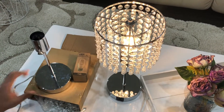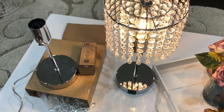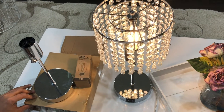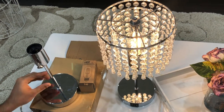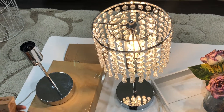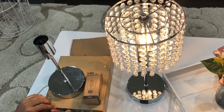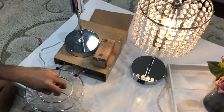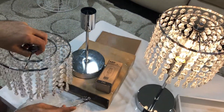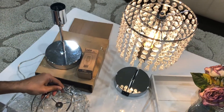Today we have a touch control dimmable crystal table lamp with LED bulb from Amazon. It's a two-pack set. The package comes with two crystal lampshades, an LED candle bulb of type T45, and a lamp holder. The crystal lampshade looks pretty decent.